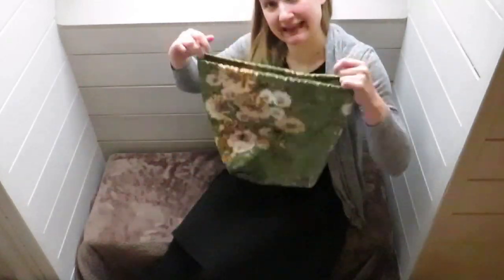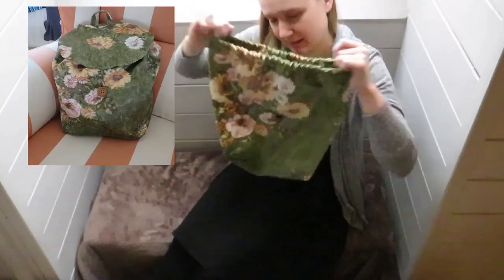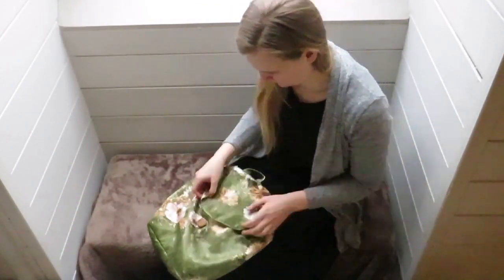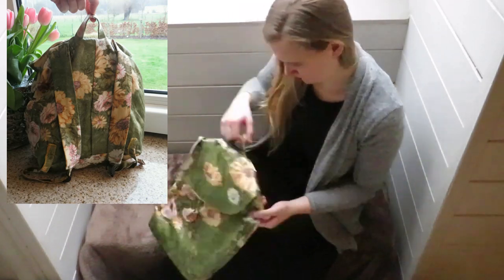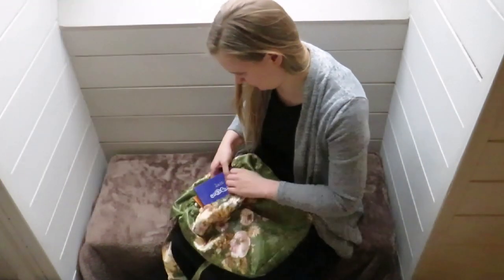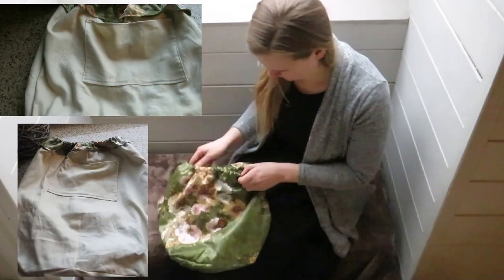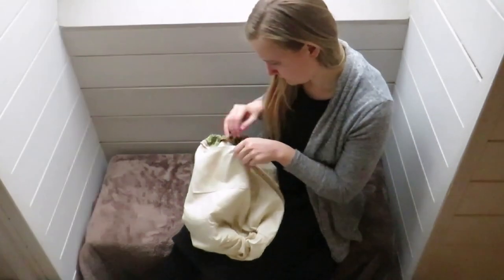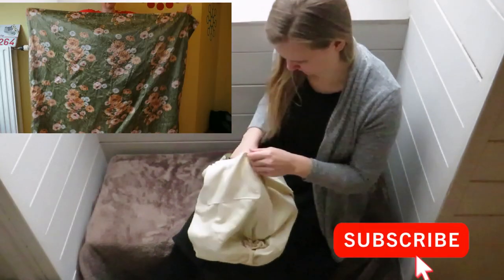Hello and welcome or welcome back to my channel. My name is Julie and in today's sewing tutorial I'm going to make a backpack. The backpack closes with an elastic, which is really practical to get your stuff in and out. It also has two inside bags, and I made it from a curtain that I bought in a thrift store. I really love this flowery pattern on it and I hope to make a handbag of it as well.